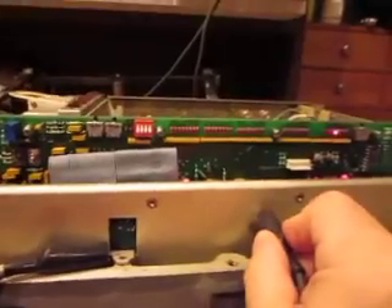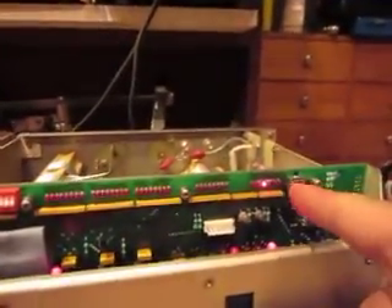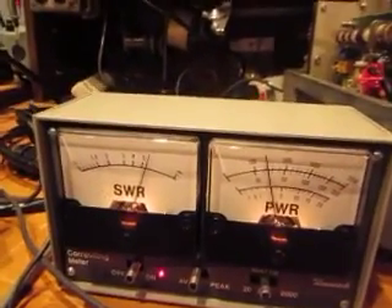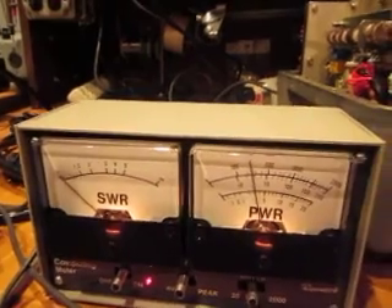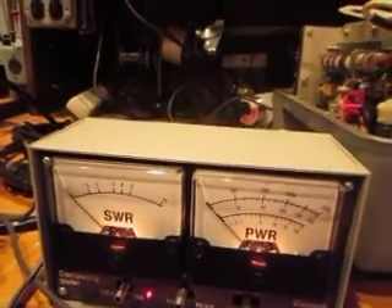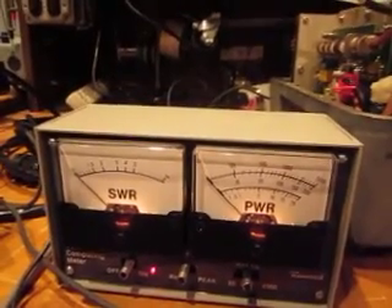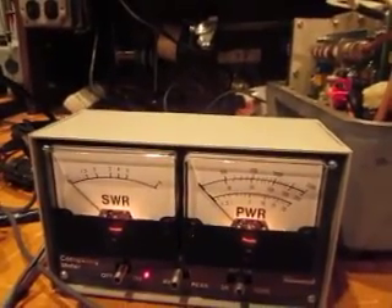Now let's try the re-channel here. Let's see if I can get the re-channel with power. And look — once again it found the match. There it is. Alright, let's try another band. This is 20 meters, let's try another band.